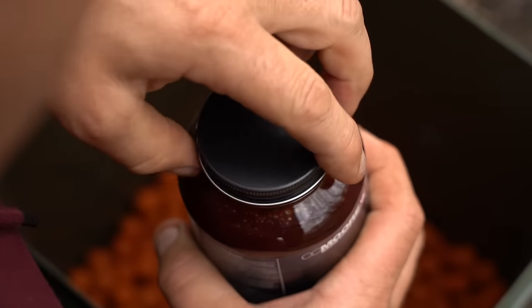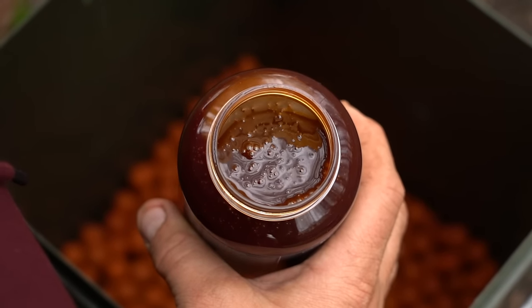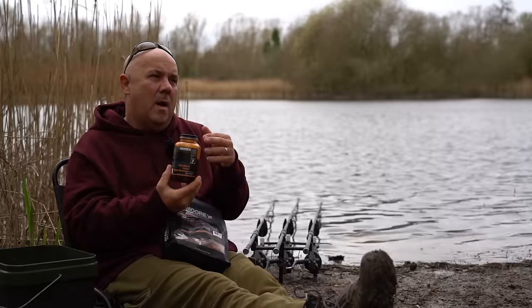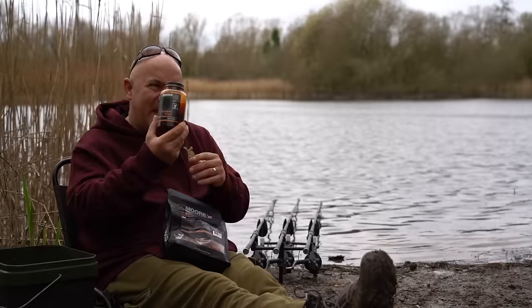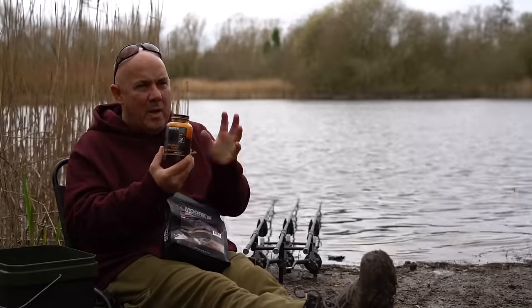It's got the salt in there, it's got the liver in there, it's got the garlic in there. You can use other liquids — Feed Stim XP, Ultramino — anything that takes your fancy. But this is the one that I use; it complements it. It's got all the attractor package that are in the boilies in the liquids.